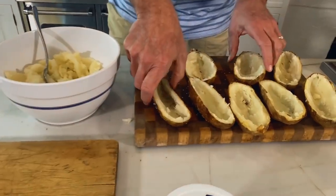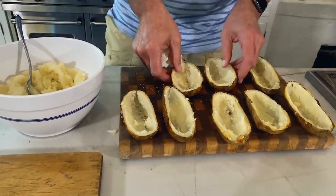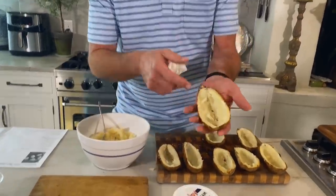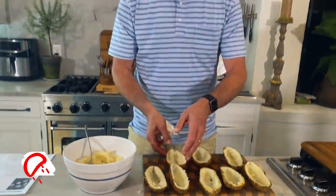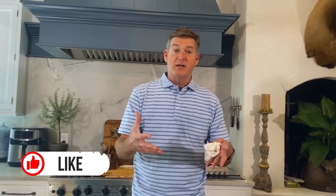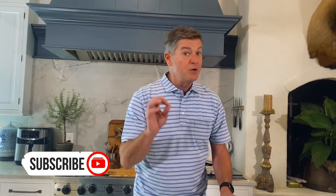We have got four potatoes that we've cooked off and I've scraped these out. See, I got a little close and you can poke through the bottom of this jacket — you really don't want to. All of this is going to combine together, so do not worry about it. In fact, you must leave a little bit of potato on the skin or it'll never hold together.